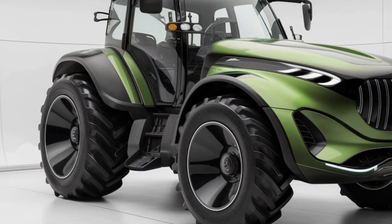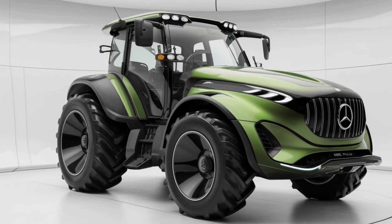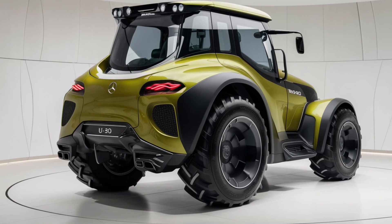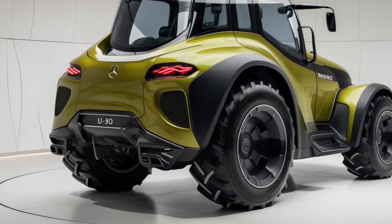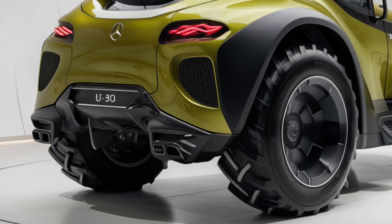The driving experience is smooth even over rough terrain, thanks to its adaptive suspension system. It adjusts automatically to the type of terrain you're working on, giving you better stability and reducing wear on both the machine and your attachments. Whether you're plowing, towing, or simply transporting goods, the U380's performance will exceed your expectations.